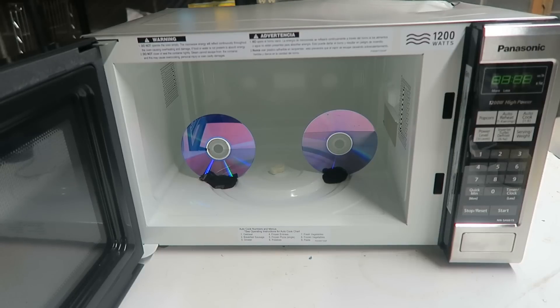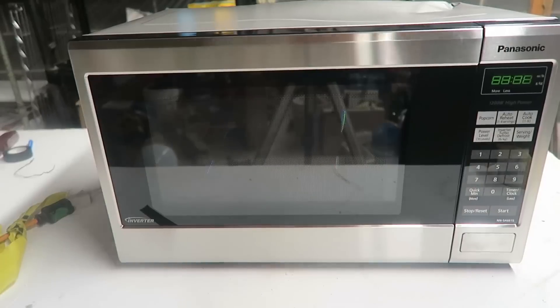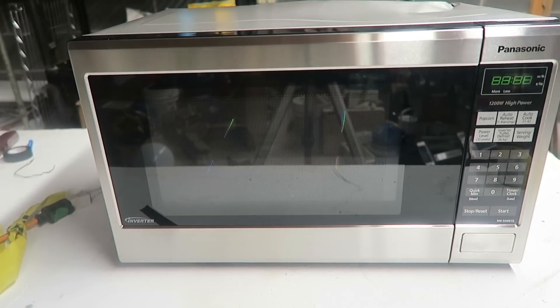So here's the thing that you never want to put in a microwave, especially inside of a house because you might set your house on fire. So we're going to turn off the light first.